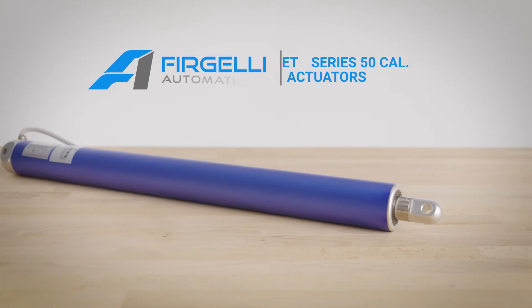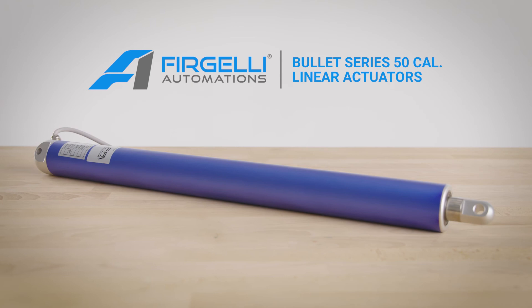When you need precision synchronization in your project, get the Bullitt Series 50 Cal Linear Actuators from Fergelli.